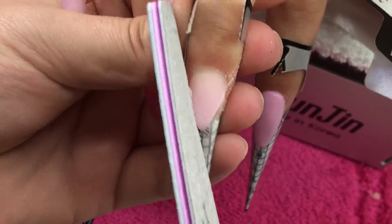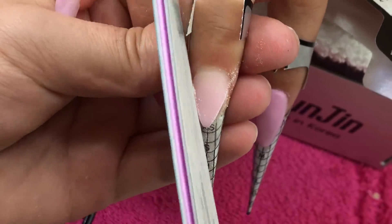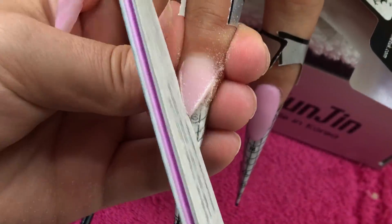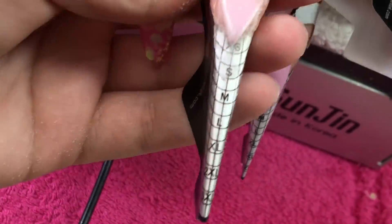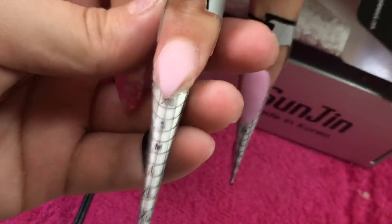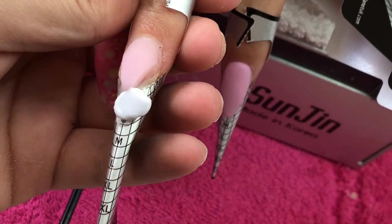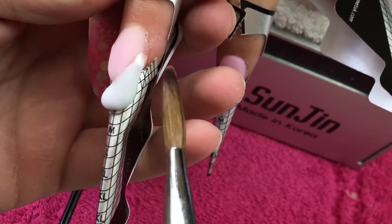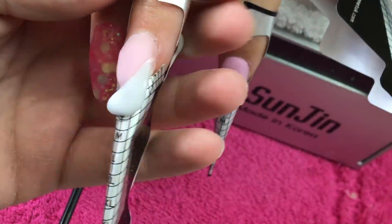I'll take my brand new file and just sharpen up those edges, keeping them super super flat. Then I will clean away any dust — you don't want any dust left on there.